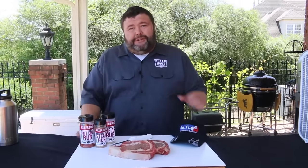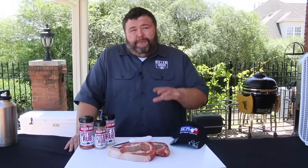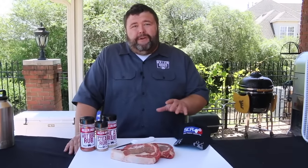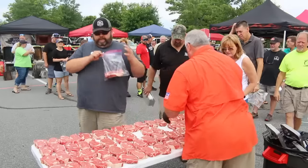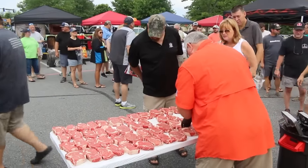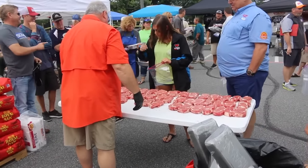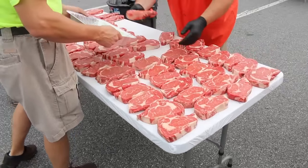Today I'm gonna show you how I cook a ribeye for one of these steak cook-offs. It's real easy, and if you've got a grill you can follow along. When you go to pick out your ribeyes, they lay out all the steaks on a couple of tables, everybody draws a number and lines up, and you get to go through and pick them out one at a time.